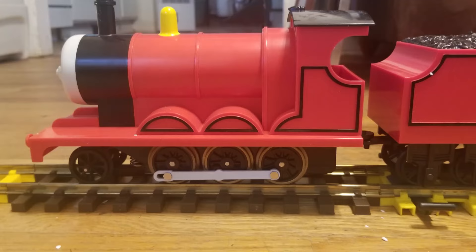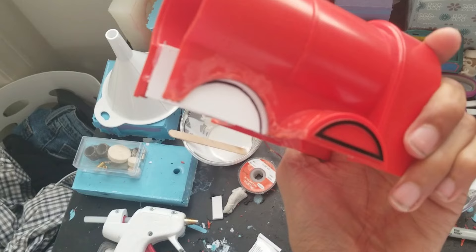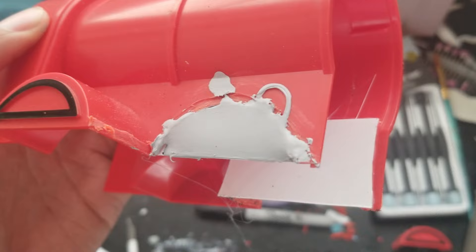I could now move on to modifying the body. The first thing I did was cut off the front splashers. Doing this left pretty sizable holes in the model that I needed to fill. I cut out strips of styrene and used them to cover the inside of the holes, then using modeling putty, I filled them to space. After hardening, it was sanded down till it was flush.